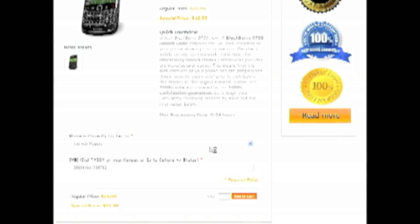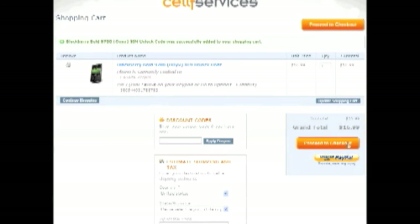Click Add to Cart. You can check out with PayPal or proceed to checkout to pay by credit card. Enter your billing information and place your order. Shortly after, you'll get a confirmation email. Then we'll send you a second email with the IMEI and the unlock code, along with a link back to the YouTube video and written instructions.